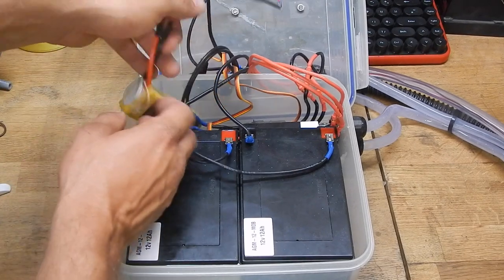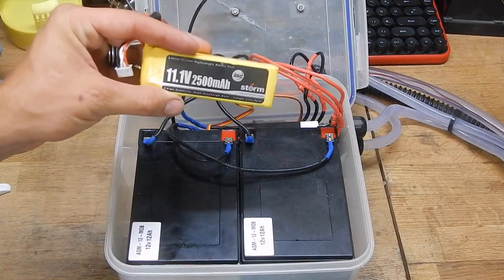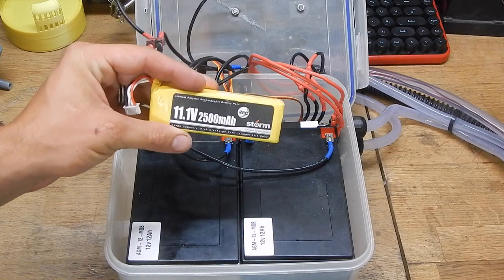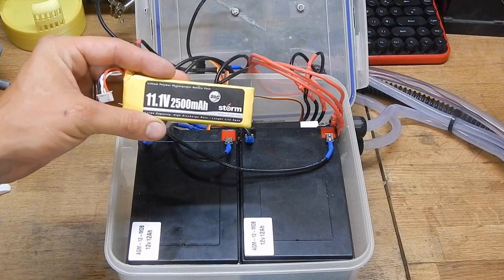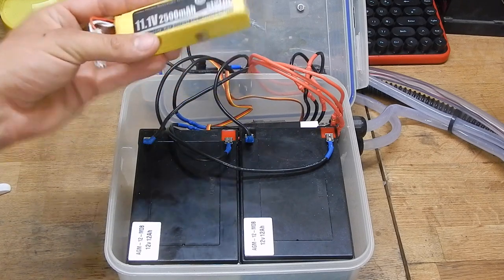To power the water cooling there's a small old LiPo battery I found in the garage. It's fine — it works fine. It's just running a tiny little pump that keeps everything cool.